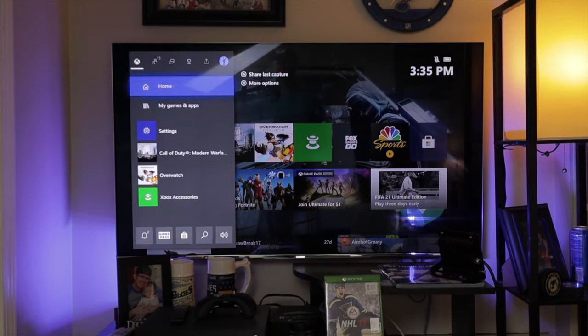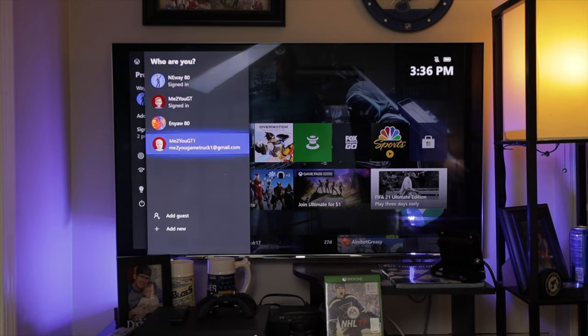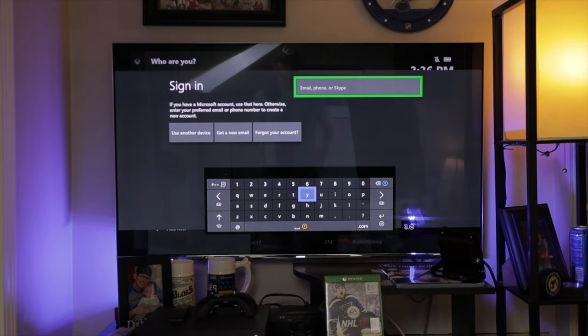The first thing that you will need to do is actually have an Xbox Live account. You can create an account right on your Xbox if you want, or you can go to the desktop and create it on Microsoft's website. Once you have that set up, this is the account that you are going to use to share Xbox Live from. If you already had an account with Xbox Live on it, you're already ready to go on to the next step of the sharing process.